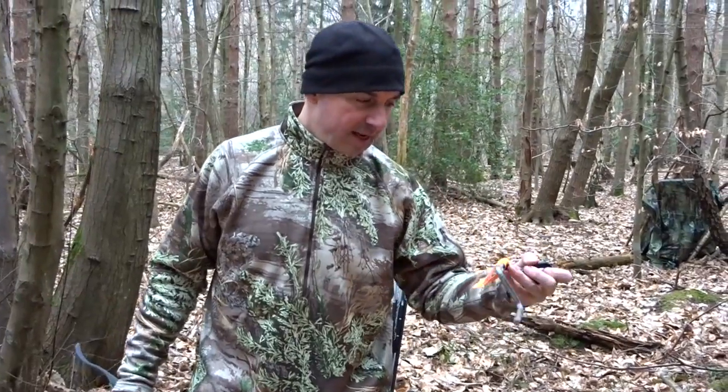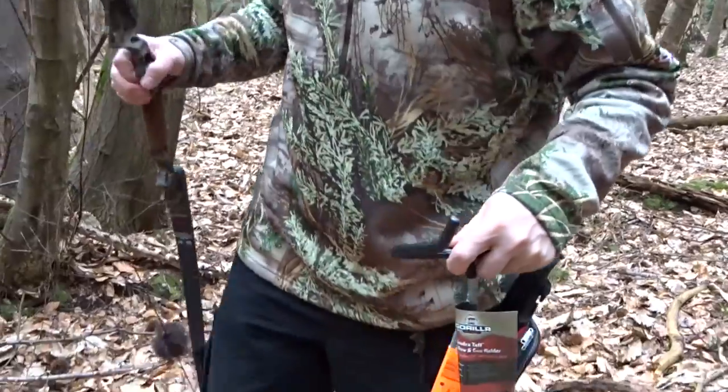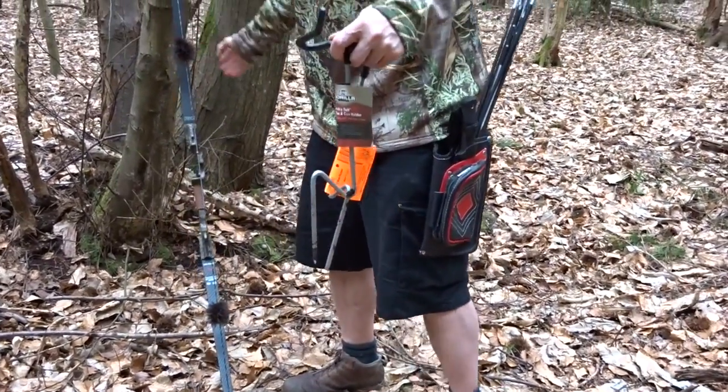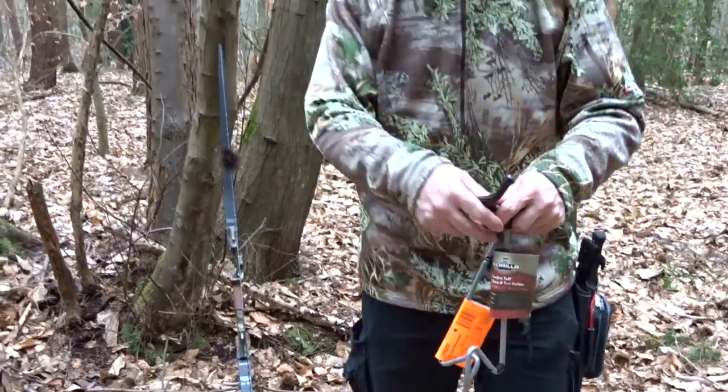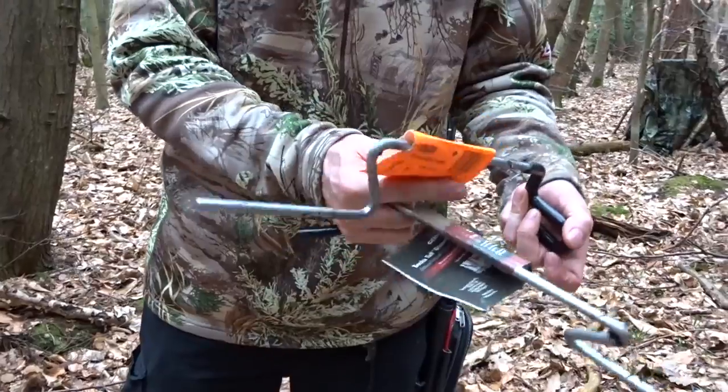Hi, I'm Peter from Silver Archery. We're going to have a look at a couple of what appear to be very, very similar ground holders. Normally you lean your bow up against a tree, the wind blows and it falls on the ground. We've got two here — we've got the Gorilla and the Third Hand.